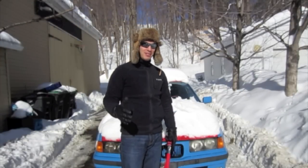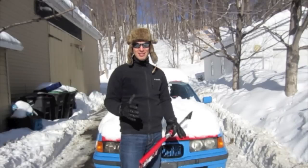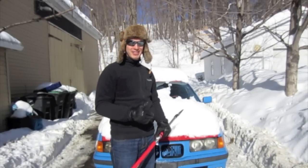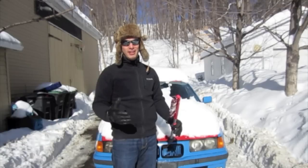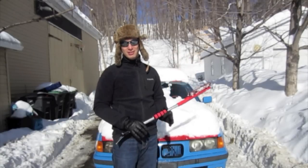Hey guys, Zach here. The response to this build has been so overwhelming that even though it's 30 degrees outside and we just got a foot of snow, I think I owe it to you guys to get back out there, take a look at this oil, clean it all out, get the rest of the motor cleaned out, and get this thing ice racing.